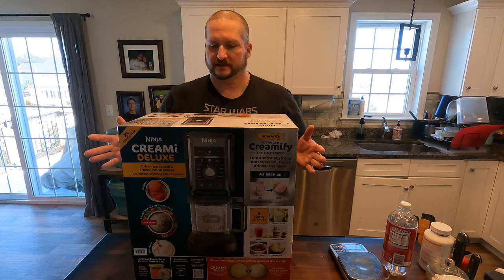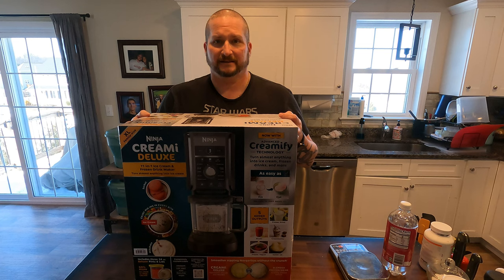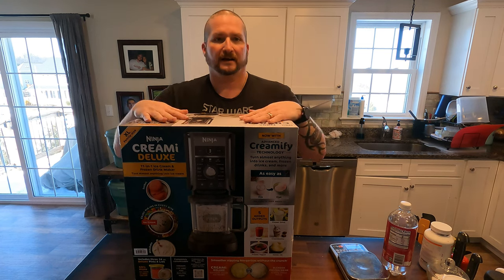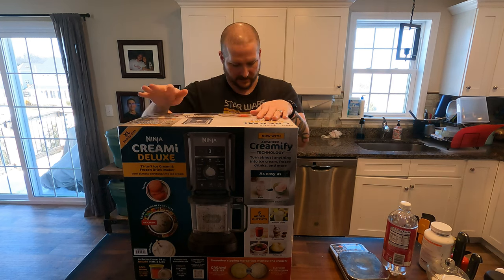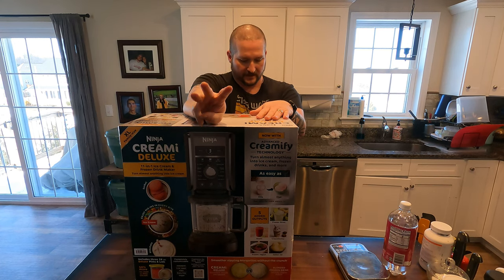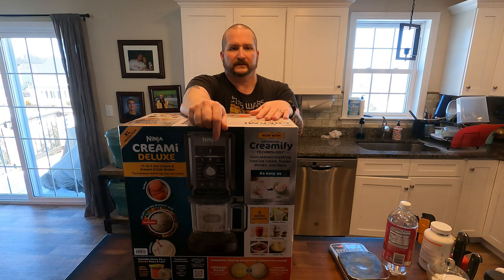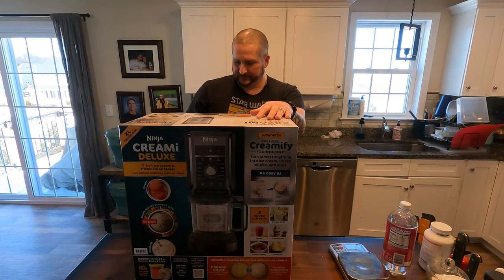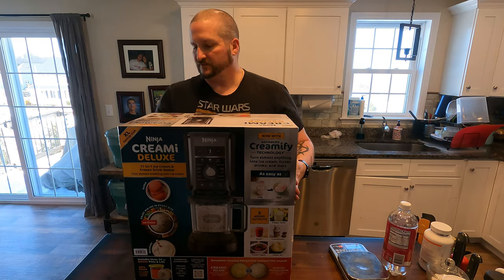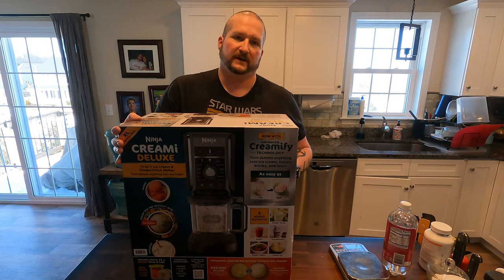Today we're going to be unboxing and reviewing the Ninja Creami Deluxe - I don't know how to say that. This is $179.99 right now at Costco, and according to the box it comes with three 24-ounce deluxe pints and lids. A pint is only 16 ounces, so I guess that's why it's deluxe because it's 24. Anyway, this thing's supposed to make ice cream and frozen drinks and all kinds of stuff, so we're going to take it out, take a look at it, and make our first batch of ice cream.